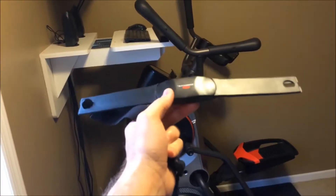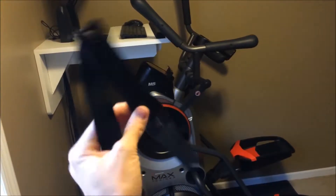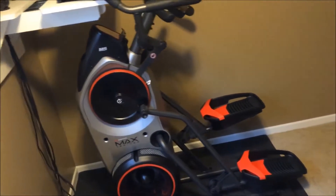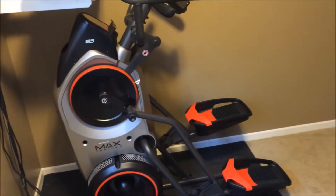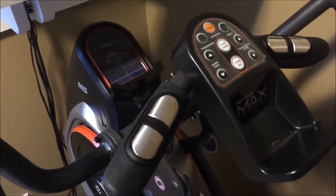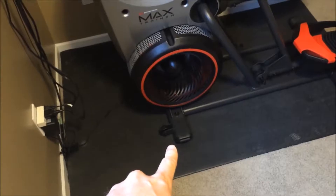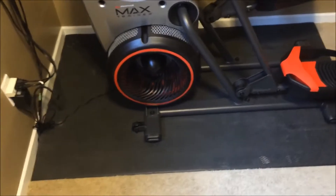It does come with a chest strap heart rate monitor. I tried it out a couple times and it seems to get the reading sort of on and off — it's not exactly what you're paying for with this machine. The heart rate monitor right on the machine works just as well as any equipment in the gym. The wheels are quite helpful for moving it around; it's fairly easy to tip forward and move, a lot easier than other equipment I've owned.